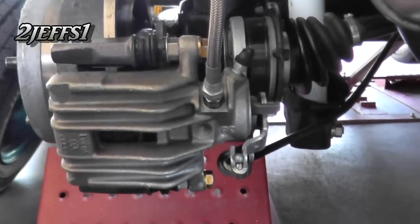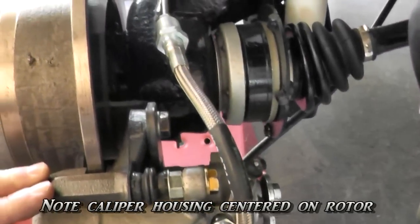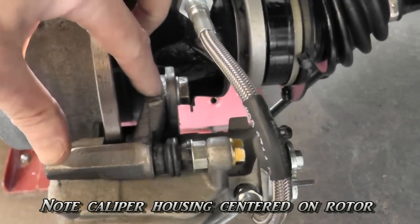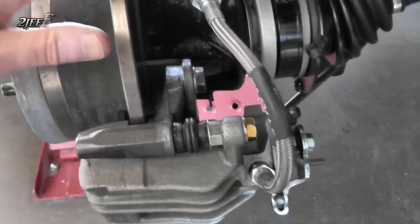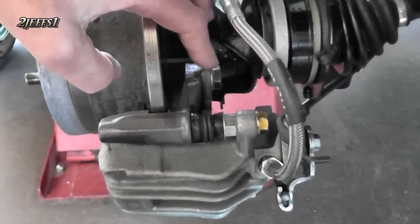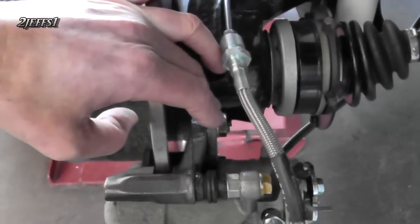The rebuilt caliper that I chose here comes with a bracket, and the bracket has to be modified. You've got to grind 250 thousandths off of it, and then you can fit it onto that aftermarket kit and still use your rotor and your bracket. Also, this bracket — you've got to egg the holes just slightly, and I actually filled them back in a little bit with a welder.